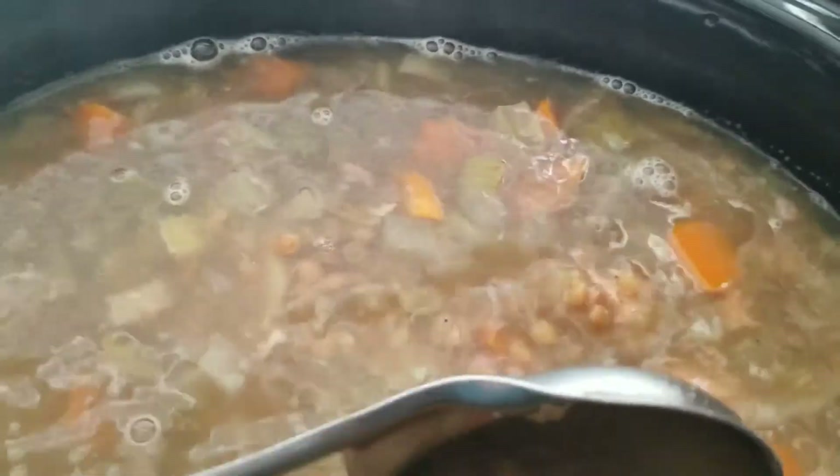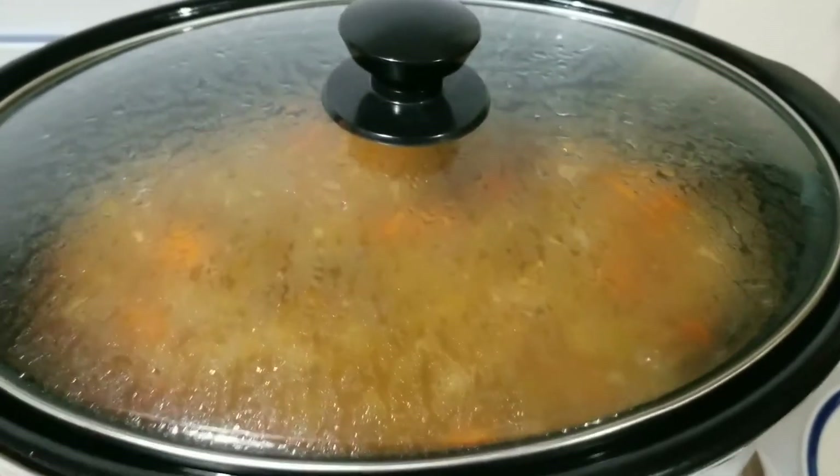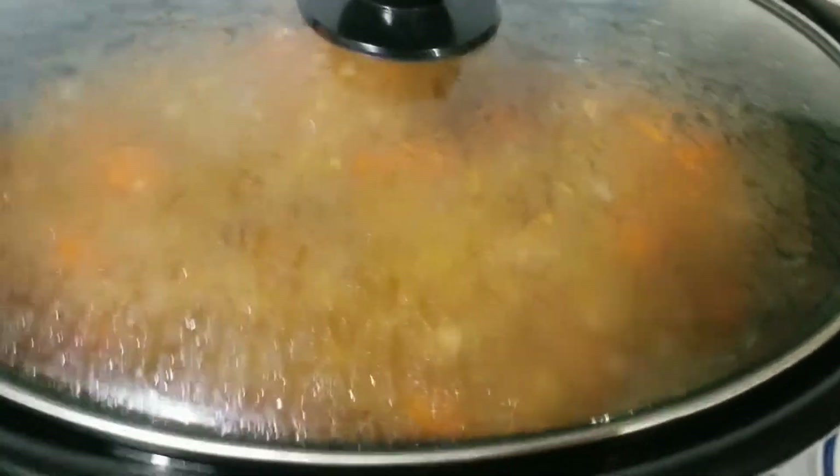I want to get the meat more tender, so I'm going to cook it maybe about another hour or so.